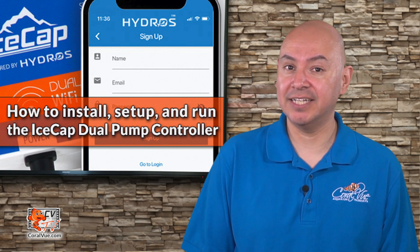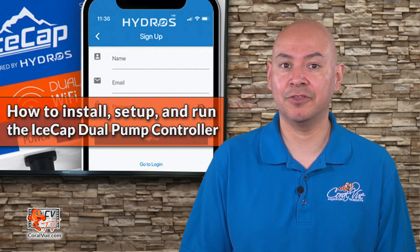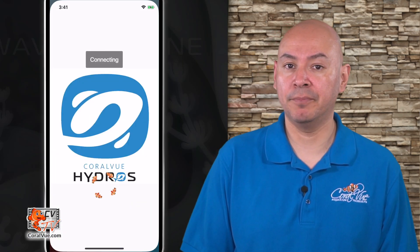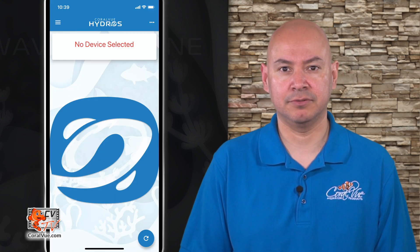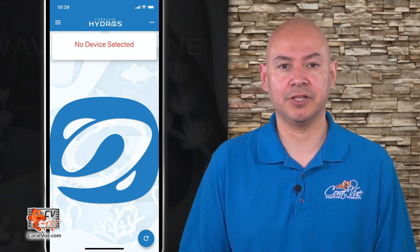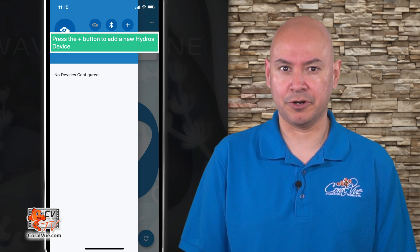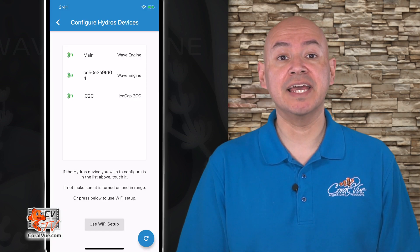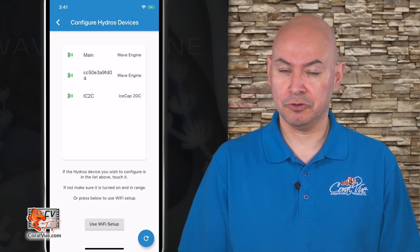Now we get to connect our IceCap dual pump controller to our Wi-Fi network and register it under our cloud account. Before you turn on your IceCap dual pump controller, start the Hydros app and log into your cloud account. Connect the IceCap dual pump controller to power and wait for it to initialize. Tap on the three horizontal bars on the upper left-hand corner and then tap on the plus symbol to the right.